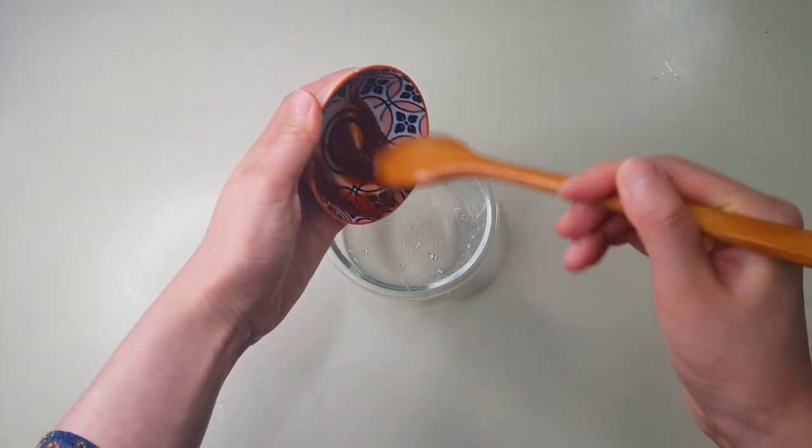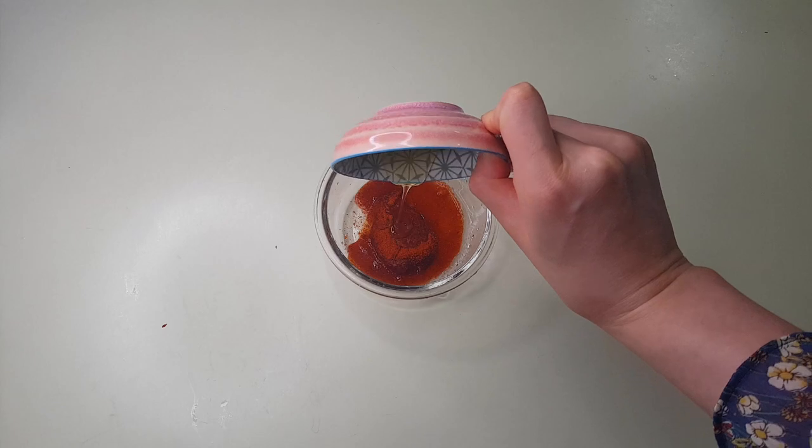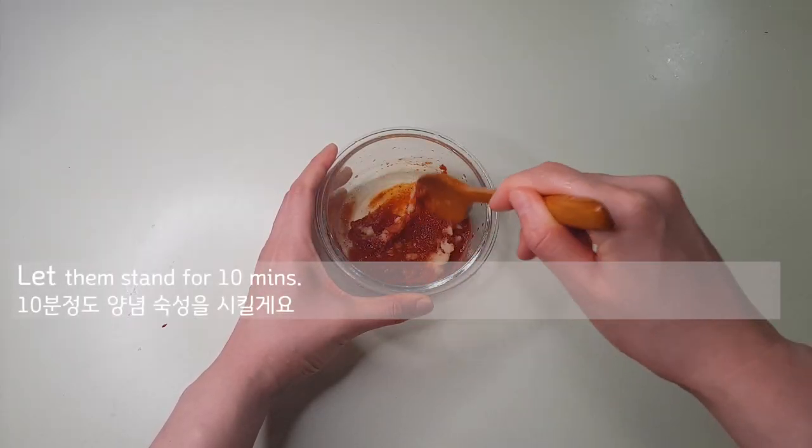After that, let's make a sauce. In a bowl, put red pepper paste, red pepper powder, vinegar, honey, and minced garlic. Mix well and let them stand for 10 minutes.